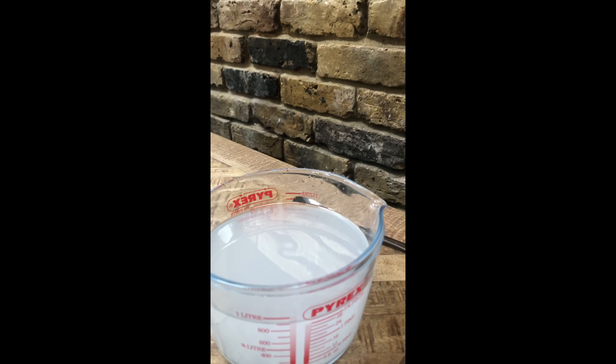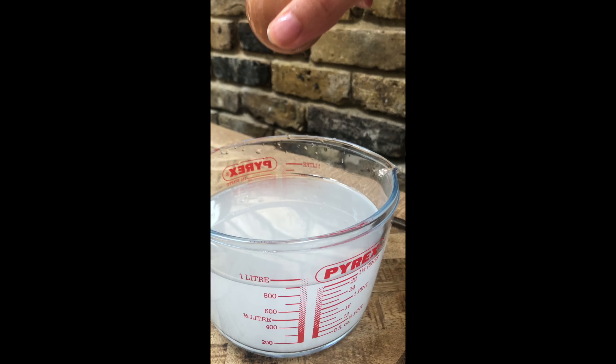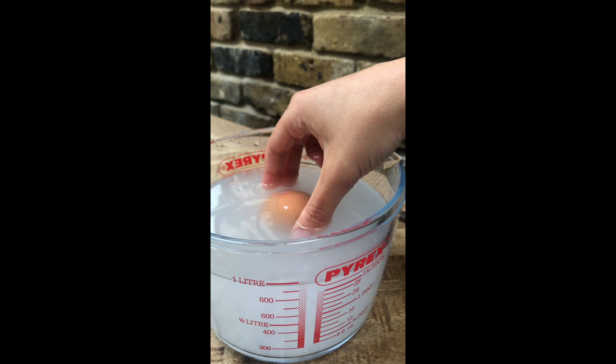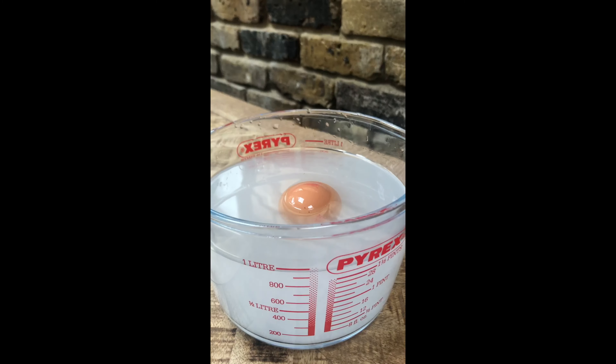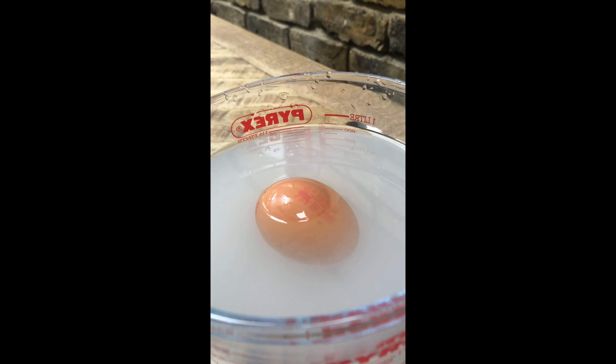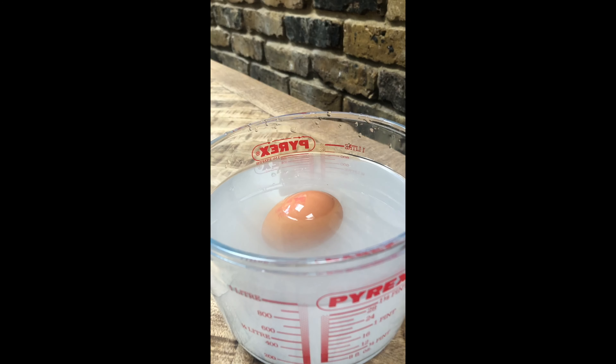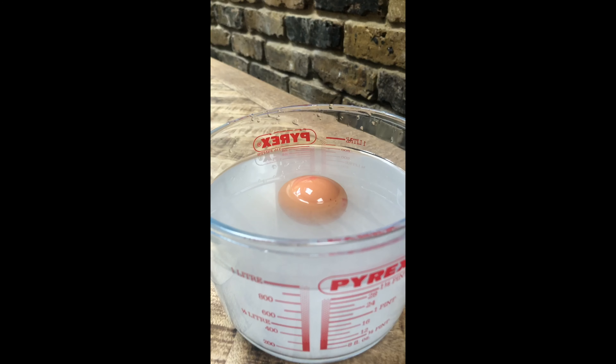Okay, we're going to see if the egg floats now. What do you think? Make a prediction — do you think it's going to float or do you think it's still going to sink? What do you think and why? Okay, let's see.